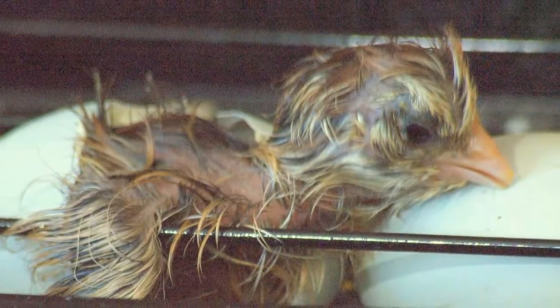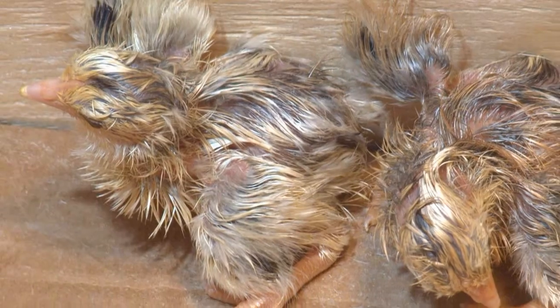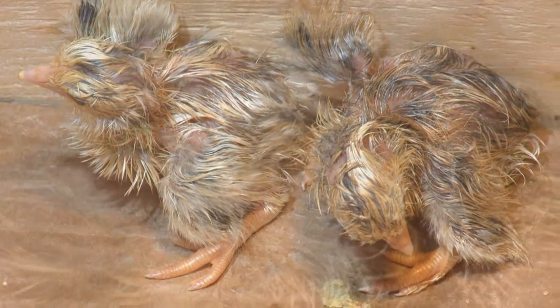Raising these chicks is a lot of work but it's a lot of fun watching them grow, guessing which one is going to be a rooster, and seeing them interact socially.